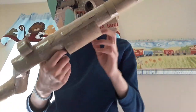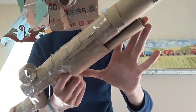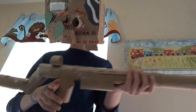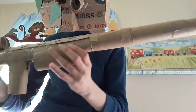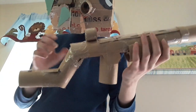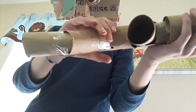You'll actually need six toilet paper rolls if you want to include the ammo feature. First you want to make the base of the gun. To do this you want to take two paper towels and push them into each other. Then you'll want to cut a square shaped hole on the bottom at the back and place a toilet paper roll on it.